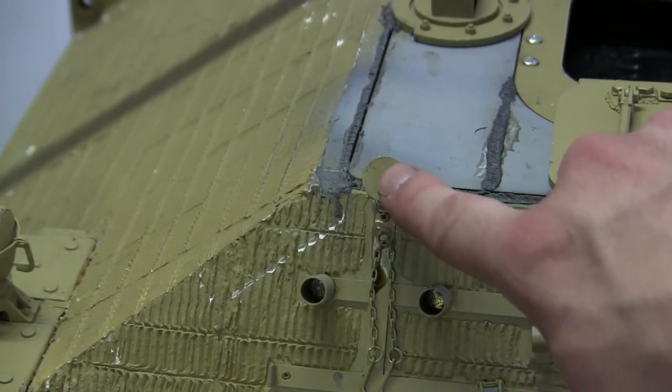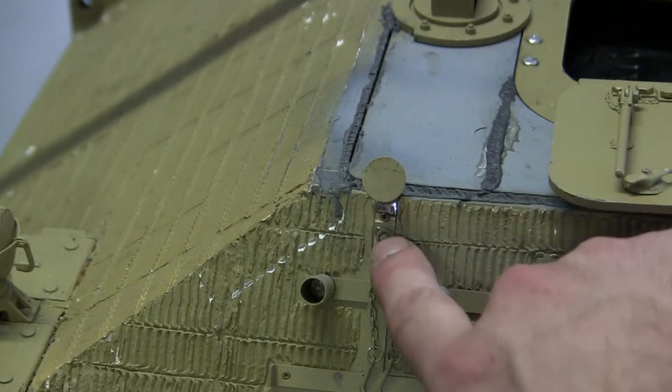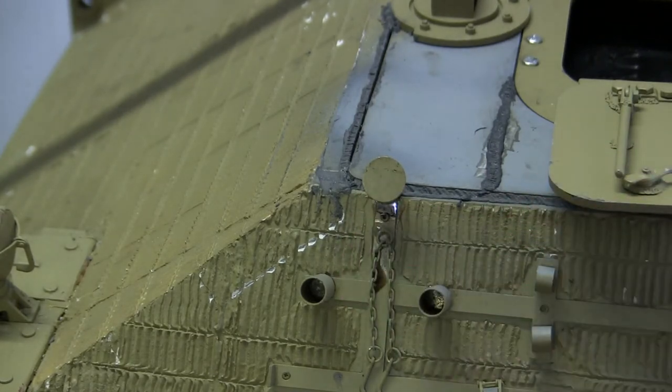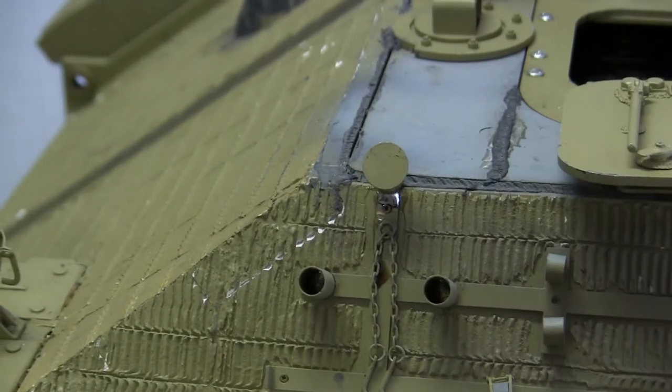During the construction phase, this part here snapped off from being bent back and forth too many times. To reattach it to the mount, I simply soldered it to the brass mount from the bottom portion here. The solder holds the piece on very securely and will not fall off in the future.